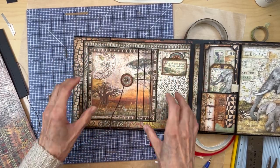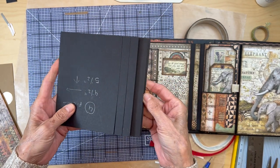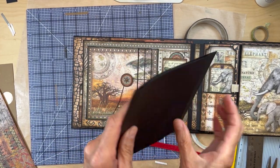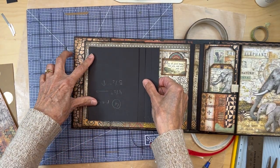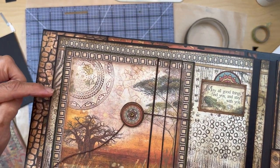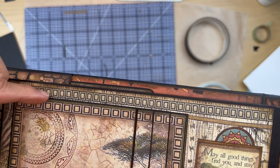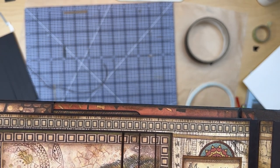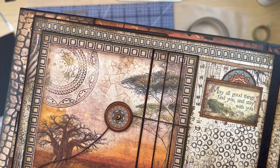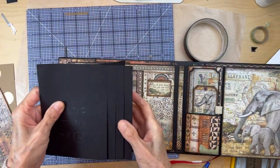Make sure you ink it, then affix it to your pocket page. Bring back your waterfall and cover the thread with tape or glue it down. Affix the waterfall about three eighths of an inch in from the edge of the pocket page, right underneath the blocks.